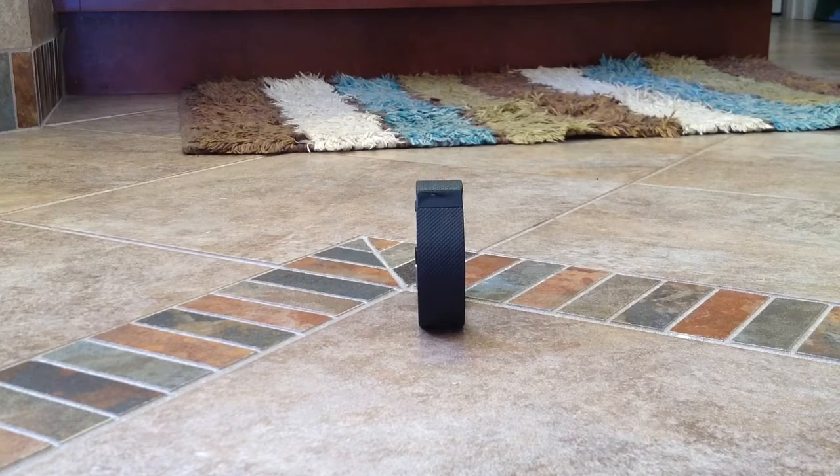Hey gang, it's AverageGuy here coming at you with a review of the Fitbit Charge HR. We just did a review of the Aria scale also made by Fitbit, and I was sitting there thinking it might be a good idea to throw this thing up on the channel as well.